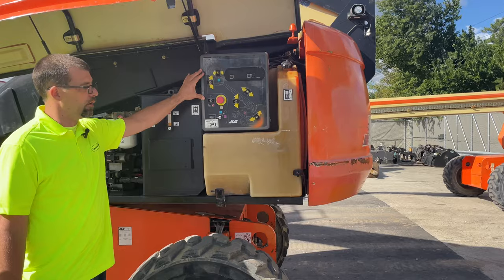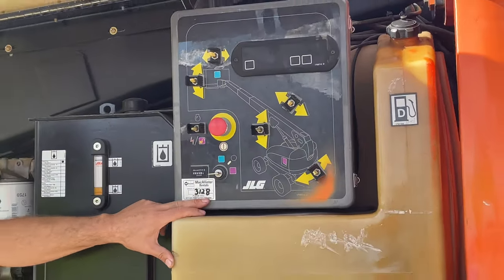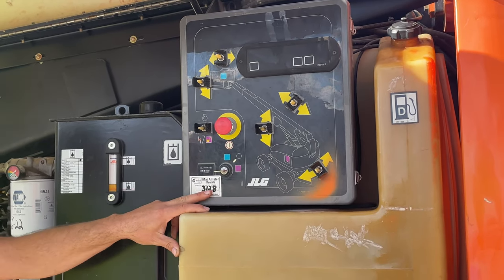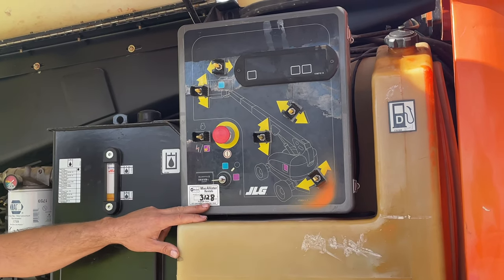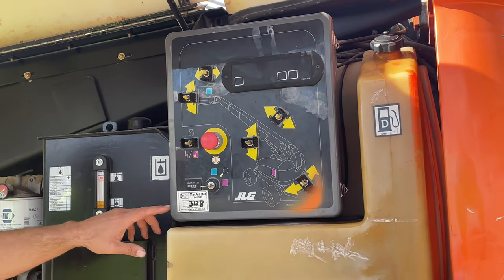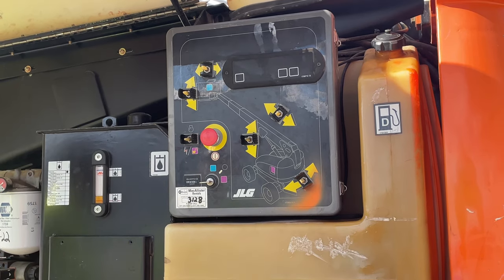Now we're at the ground controls. First, the hour meter and oil change interval — this shows the hours. We do oil changes every 12 months or by the hours, depending on what it says here. This must be legible; verify it has been less than 12 months, and if not, we'll go ahead and service the engine as part of our inspection. By the hours we're good — we'll have to check the date when we get inside.